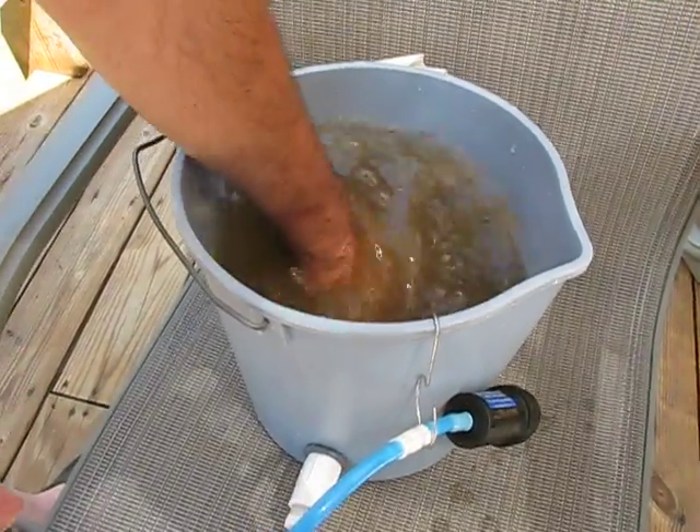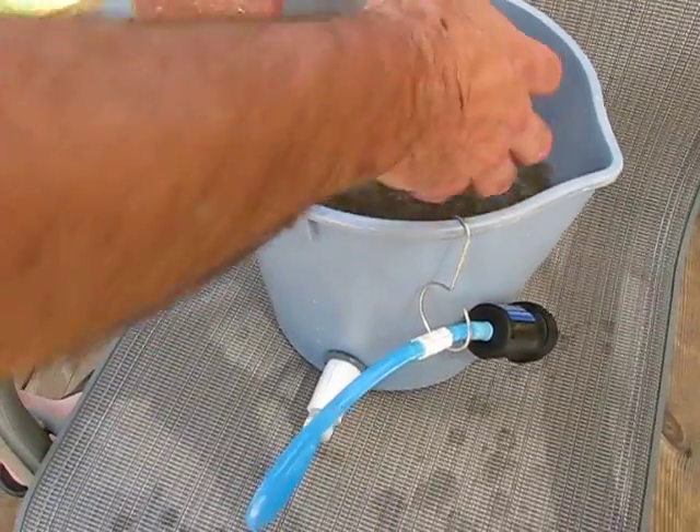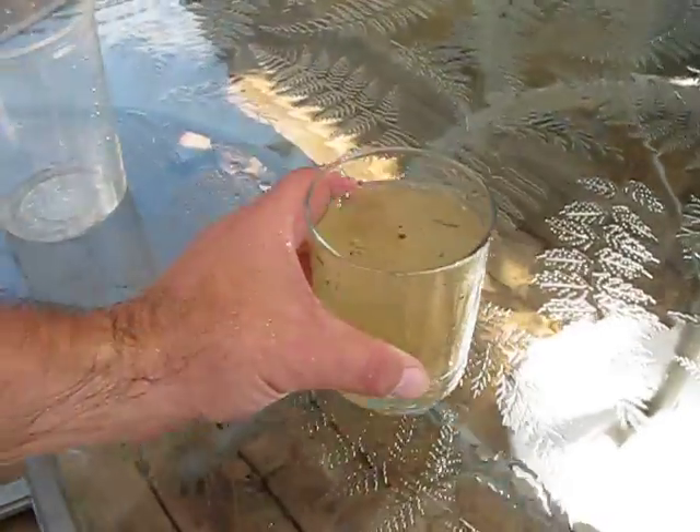I've added some actual dirt and sand to the river water because there wasn't much of a contrast here. You're going to be able to see a contrast and how dirty that water is.